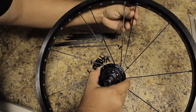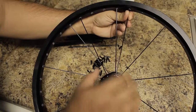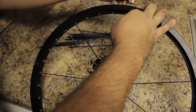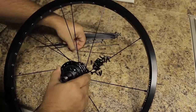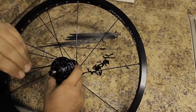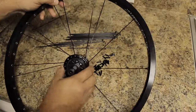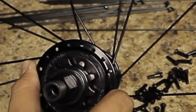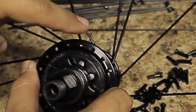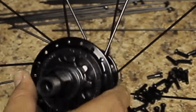This one is going to go just to the right of this spoke — just go all the way around and do the same thing. I messed up; I was paying attention to the camera and not what I was doing. I put this spoke in the wrong hole — it should be in this hole, so I'm going to go ahead and fix that.